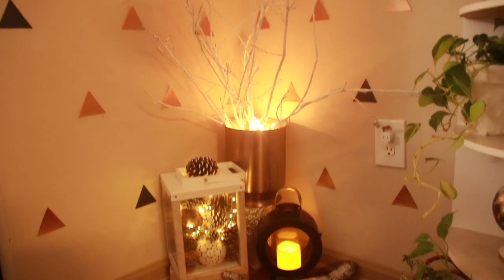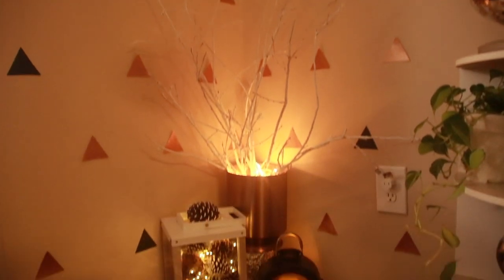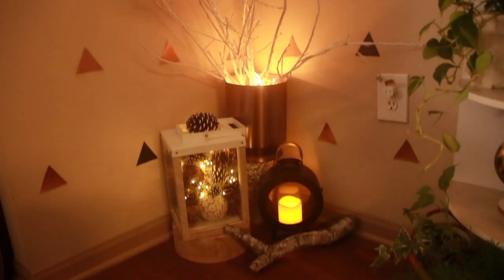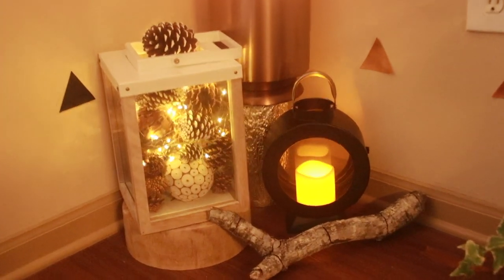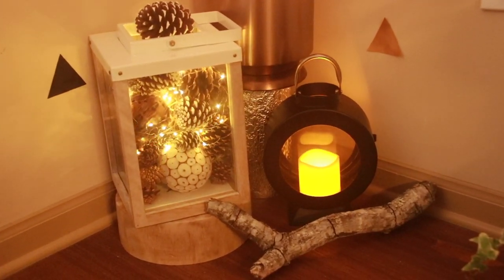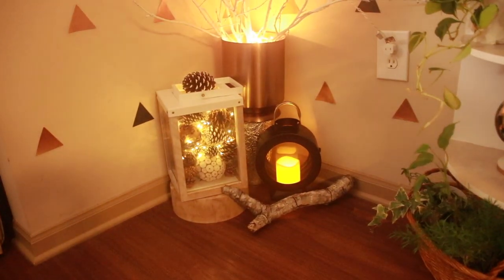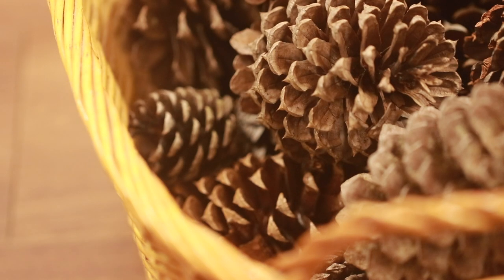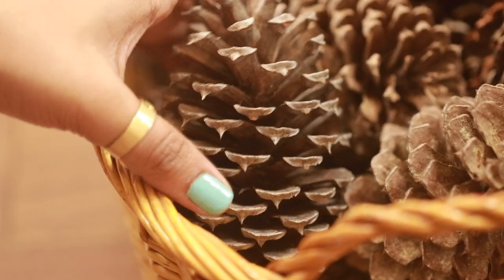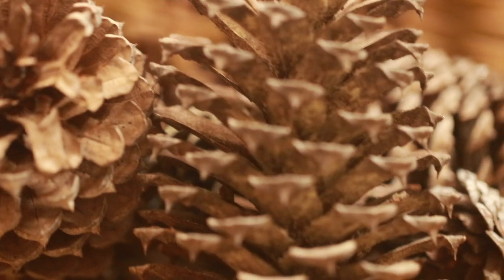So let's get started with the detailed process for the first one — pine cones, as in the pine cones will lantern. You need pine cones of course. I have been collecting these dry pine cones along the sidewalks while I go for jogs and evening walks, and a few from my backyard — for which my husband pulls my leg, as if I am a rag picker who keeps picking stuff from the roadside.